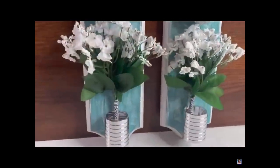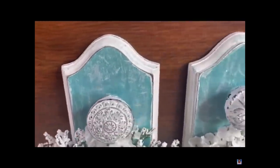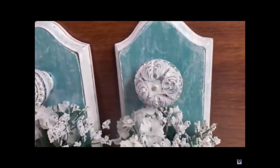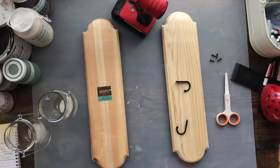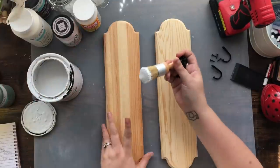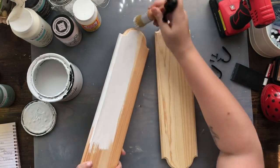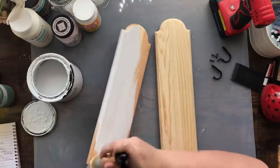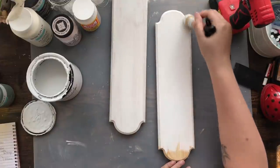My next inspiration piece comes from Lisa at Living My Best Life with Lisa. These wall sconces — I was floored, I absolutely loved them and wanted them for my own home. I love the color and the doorknobs. I found these wood pieces from Hobby Lobby and decided they were going to work perfectly. I'm coating them with my Rust-Oleum chalk paint again in Linen, doing the front and back on both pieces.